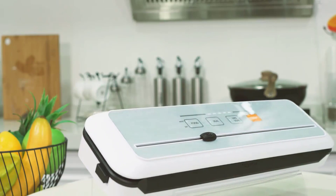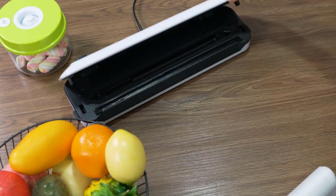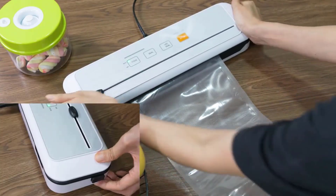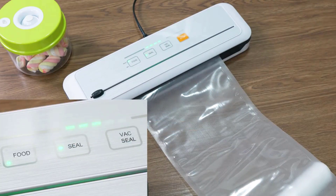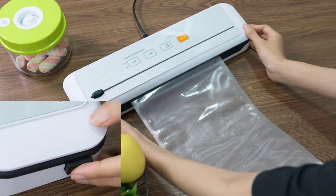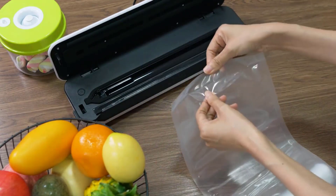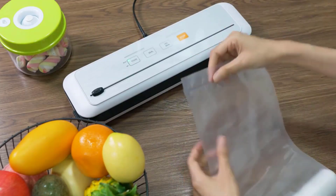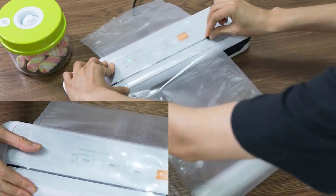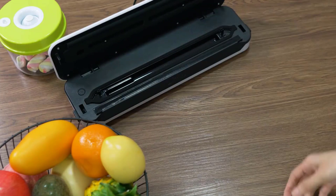Number 2. A Generic Vacuum Sealer Packaging Machine is a household appliance that removes air from a bag before sealing it shut. This process helps to extend the shelf life of food by preventing spoilage caused by air exposure. These machines are typically easy to use and come with a few vacuum bags to get you started. Features include one-touch operation for simple use, seals food in seconds keeping preservation quick and efficient, keeps food fresh longer, and often includes a starter pack of vacuum bags. Overall, it is a convenient and affordable way to extend the shelf life of your food.